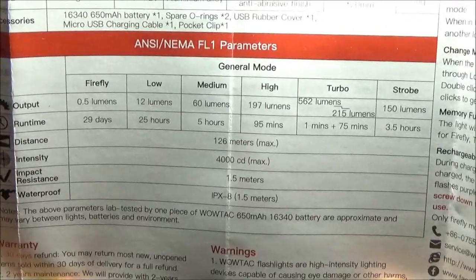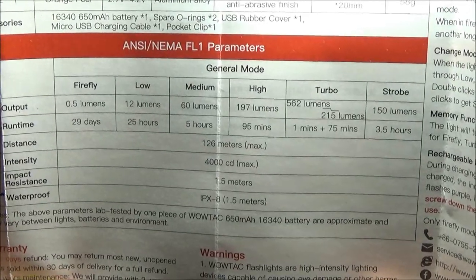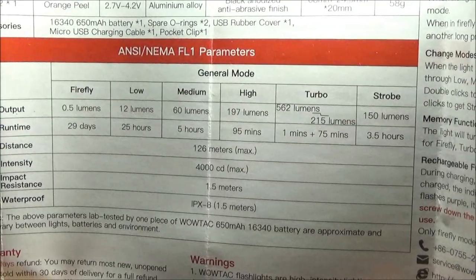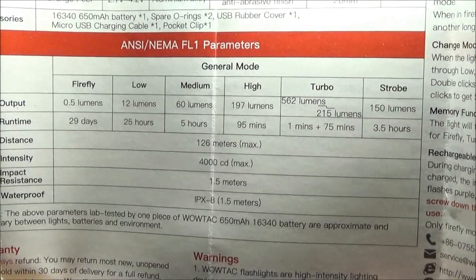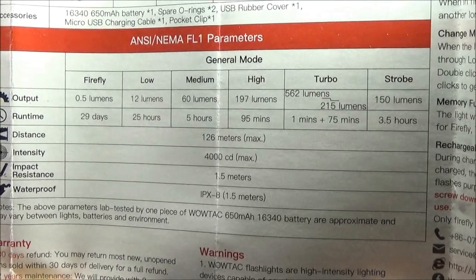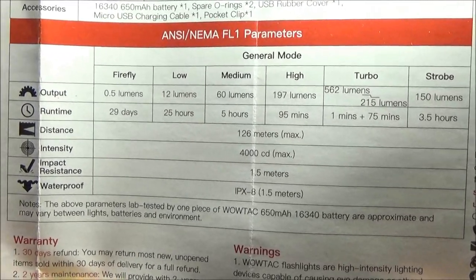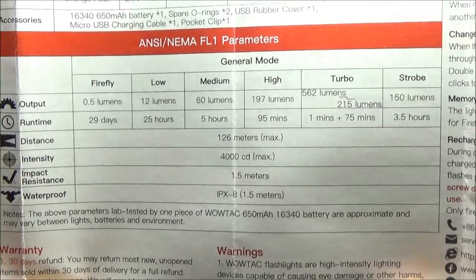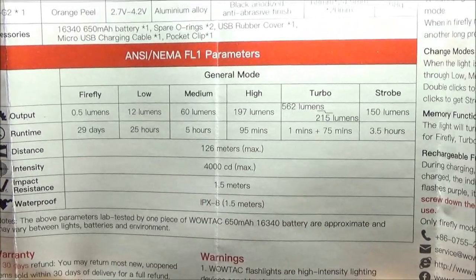Let's check out the stats on this. It has five brightness levels and one special mode, which is the strobe. You can see all the run times there. The maximum lumens: 562 lumens. The max beam distance: 126 meters. Pretty decent.